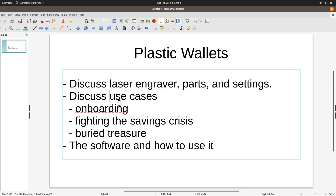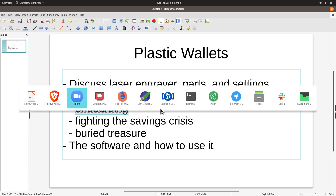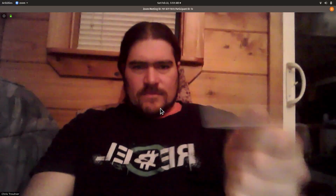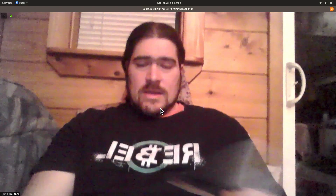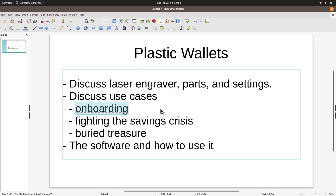Let's talk about use cases. These are valuable for a few different reasons. First of all, paper wallets in general are really valuable for onboarding — especially in this case where it's just a plastic card and I can give this to somebody and they have it. They can do whatever they want with it, they don't have to download an app, it's much faster, no batteries required. I've found paper wallets to be one of the best ways to onboard people into cryptocurrency.